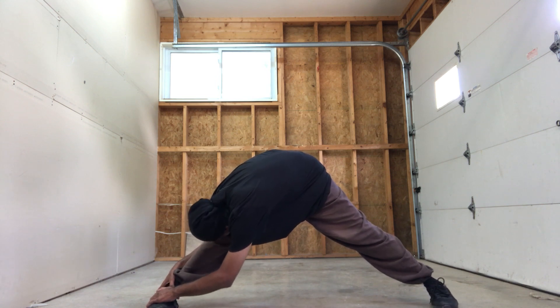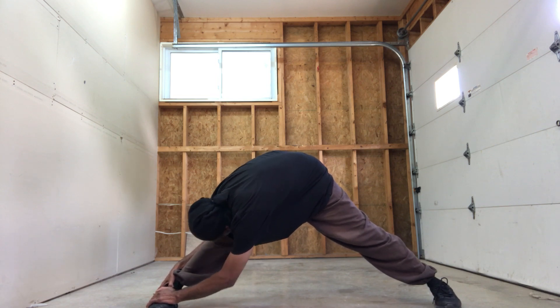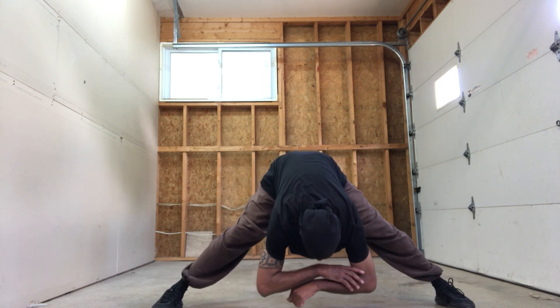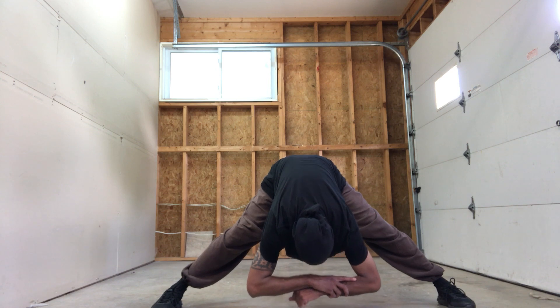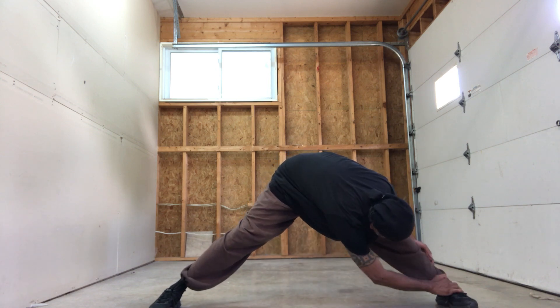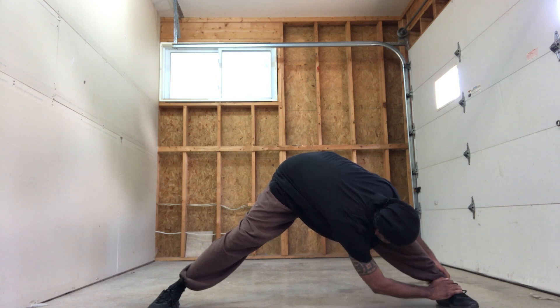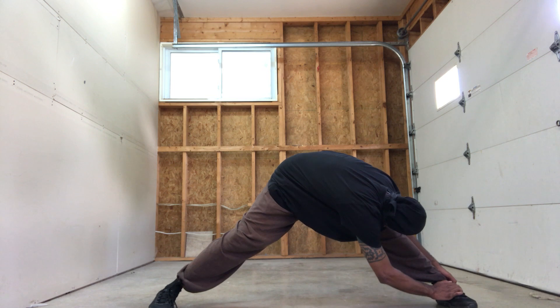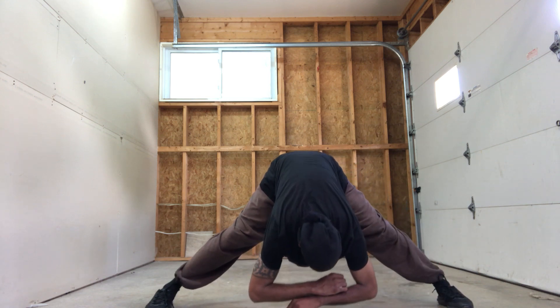Go — 2, 3, 4, 5, 6, 7, 8, 9, 10. Back to the center, right side. Try to keep your elbow low to the ground — 2, 3, 4, 5, 6, 7, 8, 9, 10. And center.